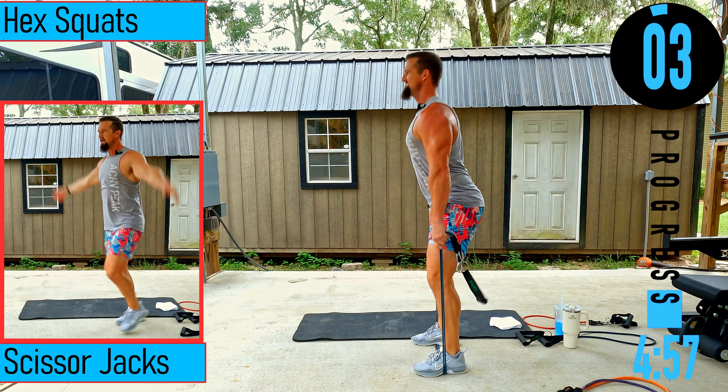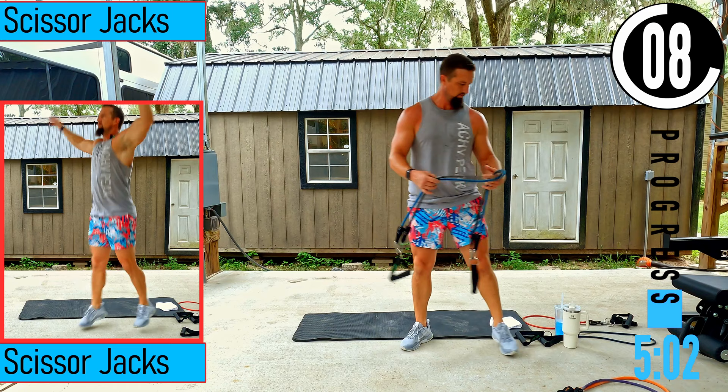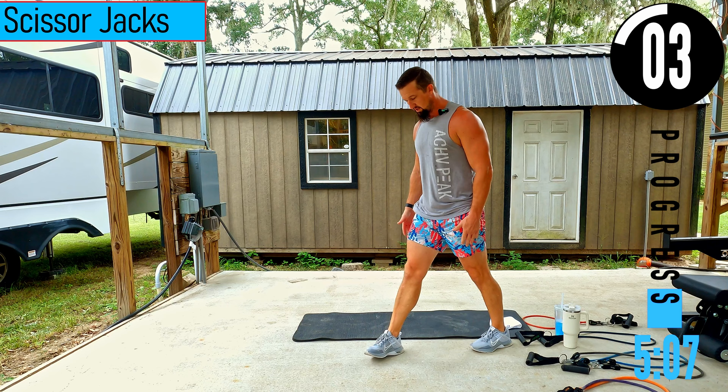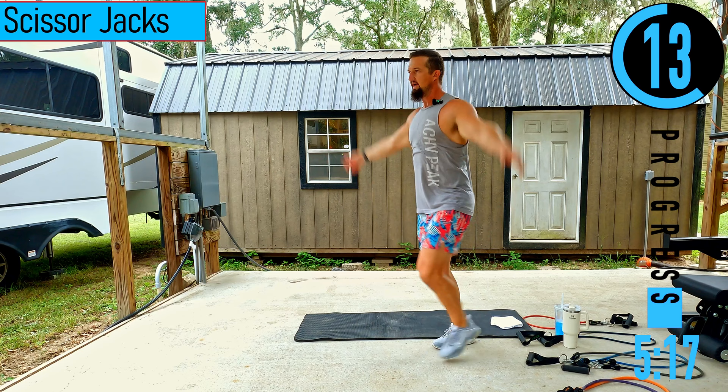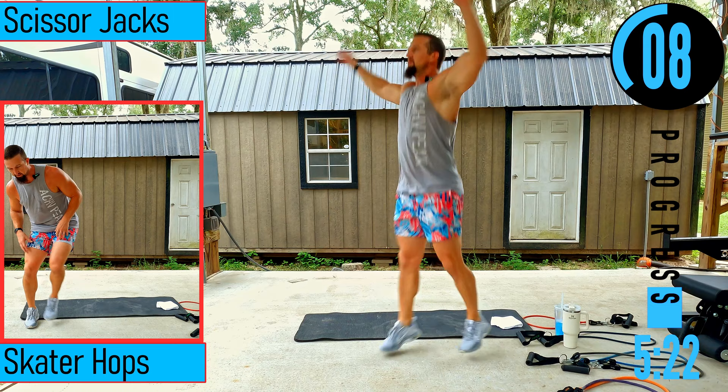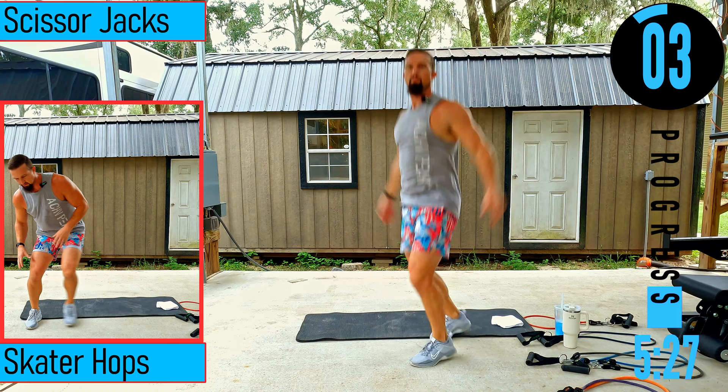We got scissor jacks coming up, no band needed. Start with a nice little split stance, hands by the side. Just step out, bring the hands up, come back, hands down. Low impact — breathe and keep good control.